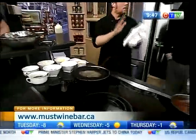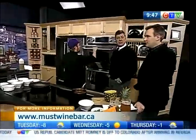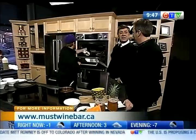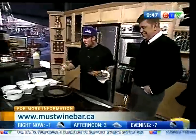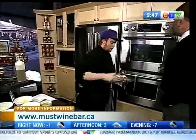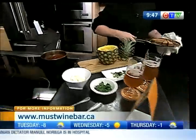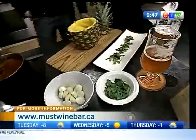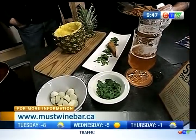Now we're going to get going on — what's going on now? Polenta poutine! It's the Must Poutine, which will be featured. Aren't you glad you stuck around? I sure am. So this will be featured on our Valentine's menu. We'll start by plating this — these are actually polenta fries. I've pre-fried them and I'm just reheating them right now.